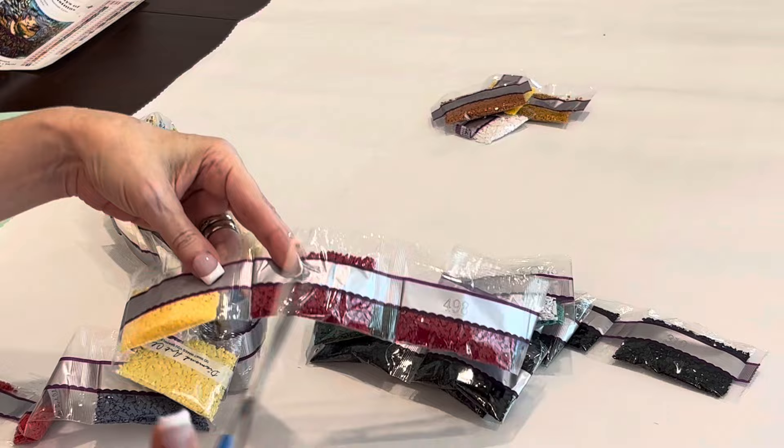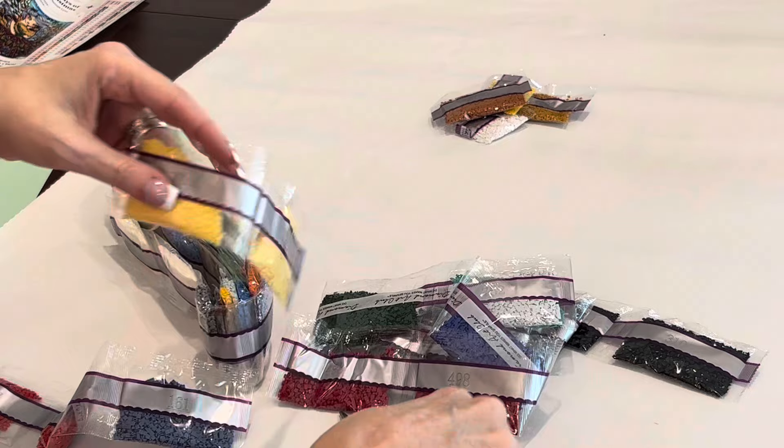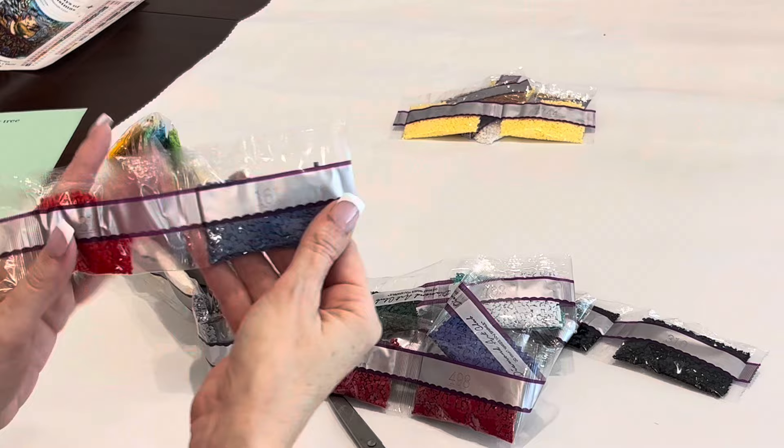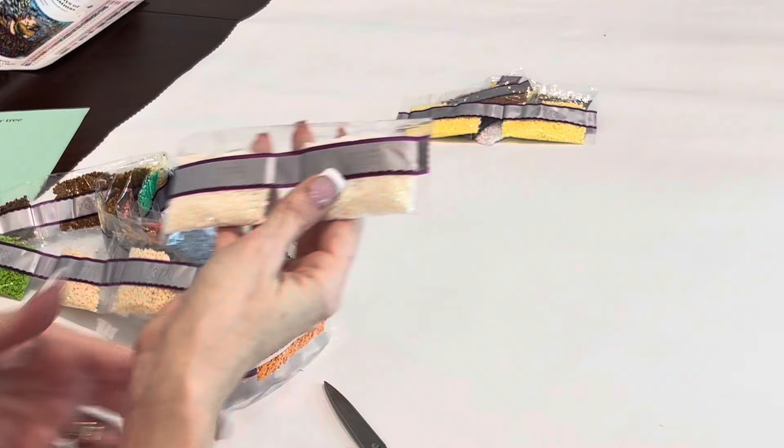We have two bags of Z-code fairy dust drills. One is a very nice cream color — these are some fairy dust colors I have not worked with before. We have 161, a dusty dusty lavender. Moving down: 3865, a light cream; 318, a gray; 159, a lavender; 3730, 704, 741. Here is your next fairy dust — several different shades of yellow in these fairy dust drills.